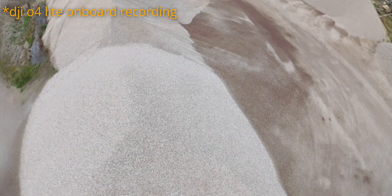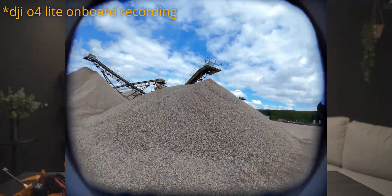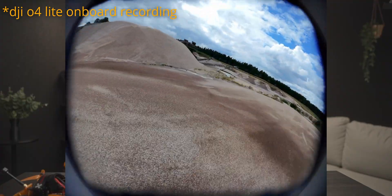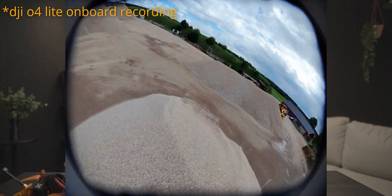Since Flywoo did make this wide angle adapter — and they're not sponsoring this video by any means, I haven't received any products or anything for free, I'm making this totally on my own — I'm pretty impressed with what they have done.